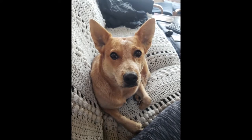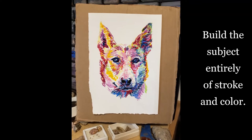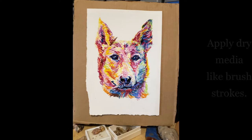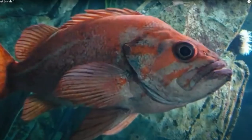What's the exercise? To build the subject entirely of stroke and color. This is a great exercise for painting — the laying on of dry media with gestures like brush strokes. Okay, let's get started.